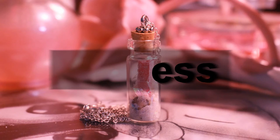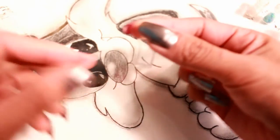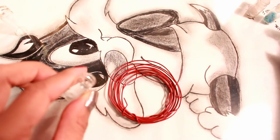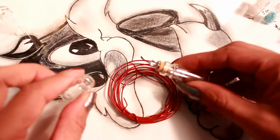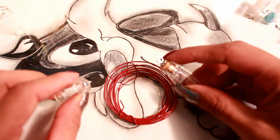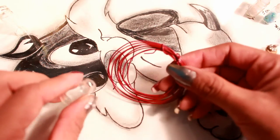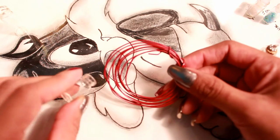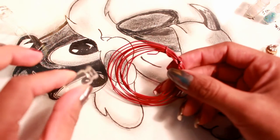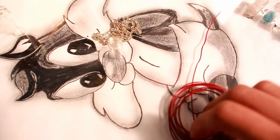I'm going to start off by showing you how to use wire if you don't find a bottle that already has the little hook, like the kind you can find in a craft store. I'm mainly showing this for those who are going to be placing heavier things in their bottle or just want something a little more secure. For my wire I chose red because I love how the gold goes with the red, but you can choose any color you want.